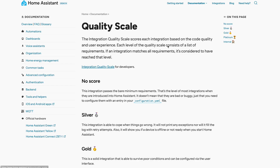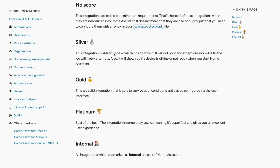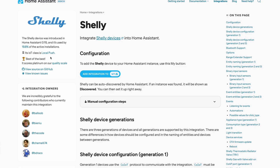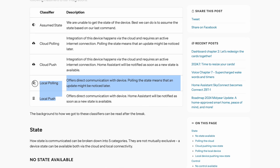When researching, aim for devices with a silver quality scale or higher — that means they will work well with Home Assistant. Also check the integration classifiers. The best ones are local push or local pull integrations, meaning the devices communicate with Home Assistant directly without needing an internet connection. This offers numerous advantages like improved speed, reliability, privacy, and security.